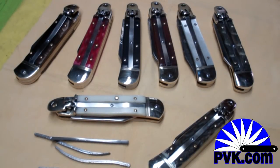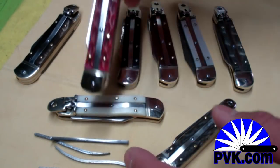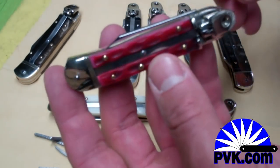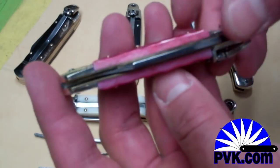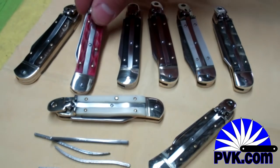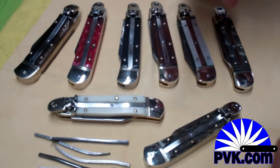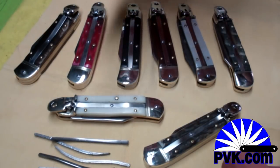Hey from pvk.com — quick video here today on Hubertus knives and how to install the spring in a Hubertus knife. I recently had a customer who wanted to know how this was done, and I checked on YouTube and didn't see any videos, so I thought I'd go ahead and make one. These are all eight centimeter Hubertus knives.